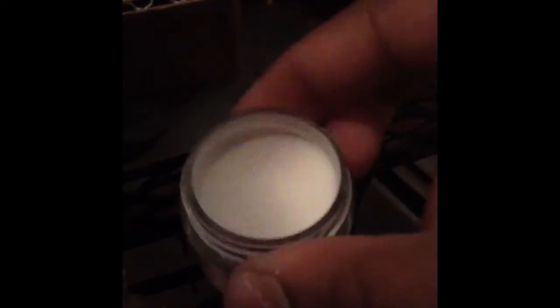And it came with three acrylics. This is the totally clear. I'm just going to open it so you can see how it looks inside — it's a pretty good amount of acrylic. I could probably get like six sets of nails out of it, maybe more.